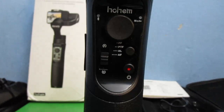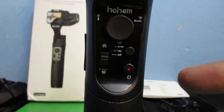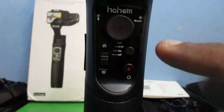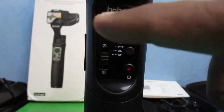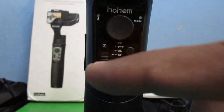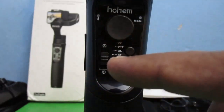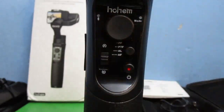This button is the power button — you have to press and hold it for three seconds to switch it on or off. The button on top of that is the mode button. Next to it you can see the mode indicators. The joystick allows you to move the camera right, left, up, or down. And this button over here lets you adjust the horizon of the camera.